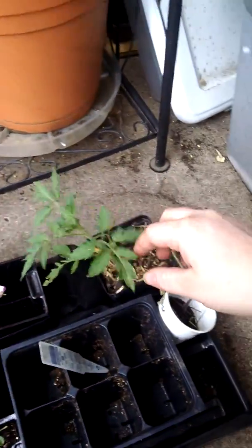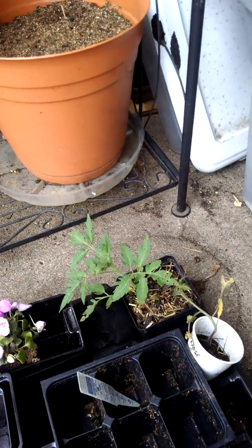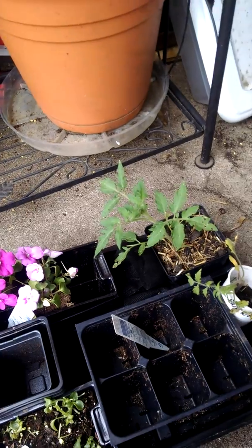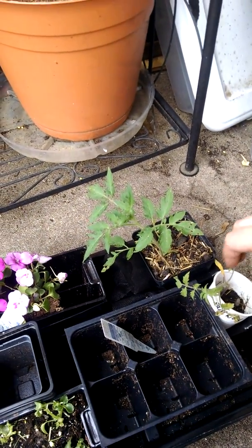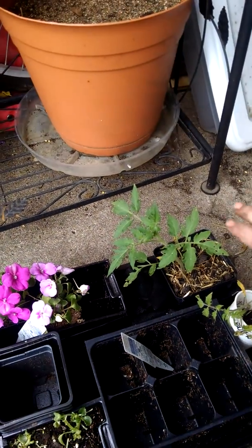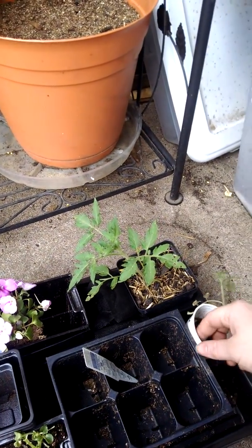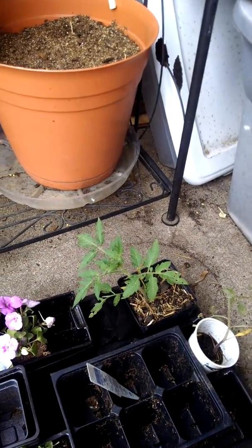Down here are my couple little tomatoes — volunteers from a garden friend's backyard. They are going to be going in that second five-gallon self-watering system; I just have to actually get that done. This little guy doesn't look too hot, but this one is doing okay. They're going in a separate system in the five-gallon bucket because she told me they had a little problem with blight last year, so I'm just keeping that away from everything else.